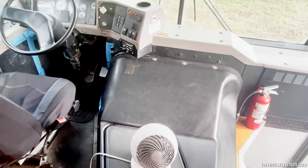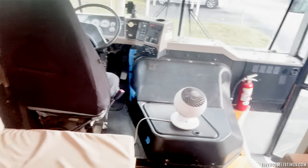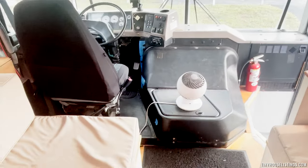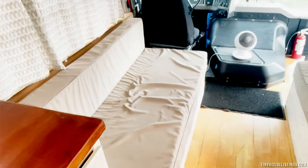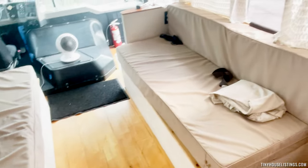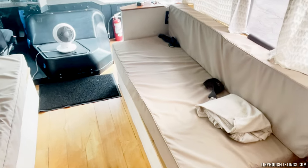Continuing on, we also have our hangout area, which is three seats on the left and three seats on the right. Right underneath both of these is a storage compartment, so we have immense storage underneath this side, and the same goes for the other side.